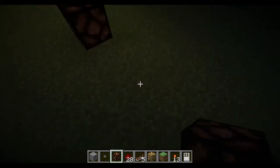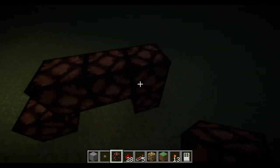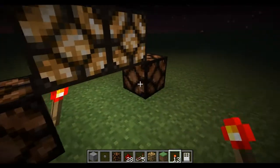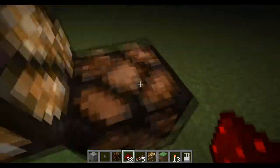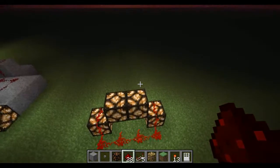Very simple. Just one block there, one block there. Bridge over like that. Just get your redstone torches, place one there, place one there. Get redstone wire, one there, like so. And there you go — there's your clock.